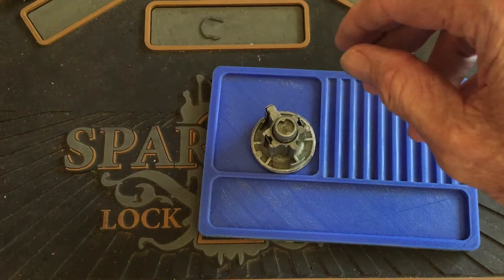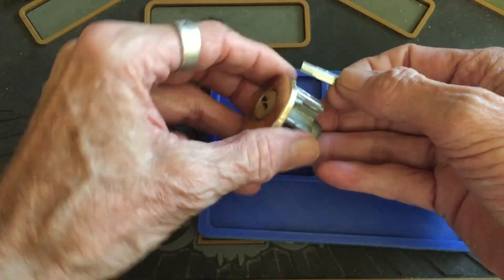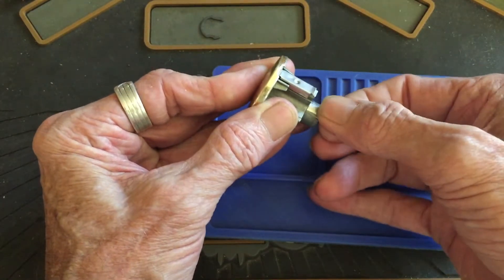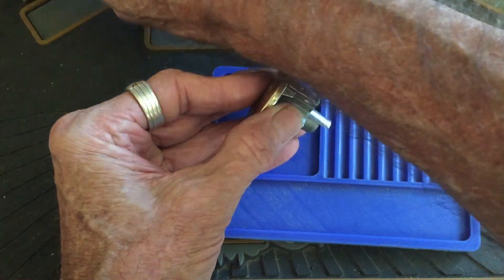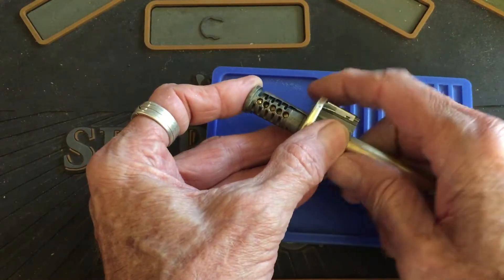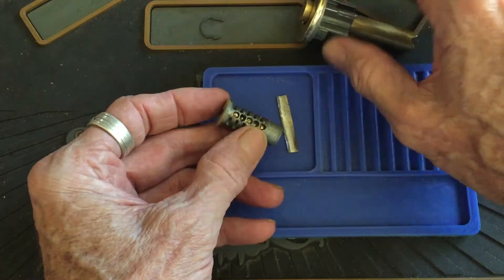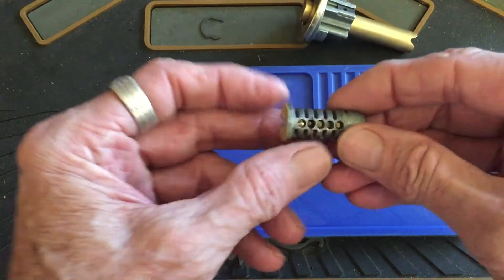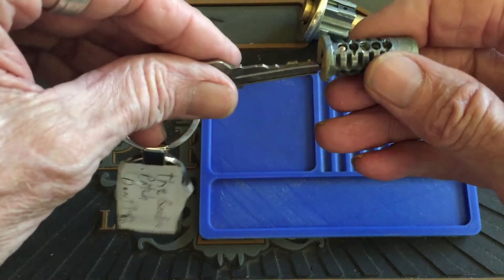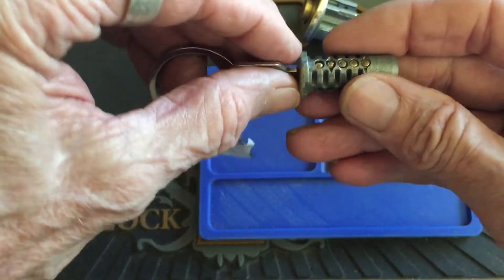I'm going to go ahead and shim this anyway. It said not to turn it 180 or 90 or something — I don't know, kind of confusing, but it's easy to confuse me. I'm confused to start with. There we go. Yeah.